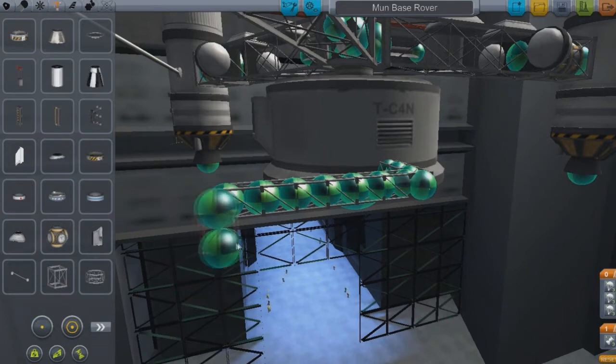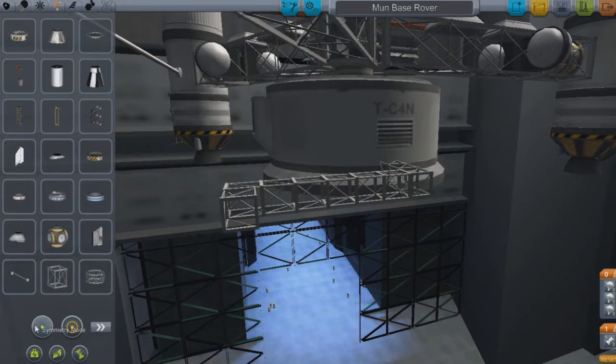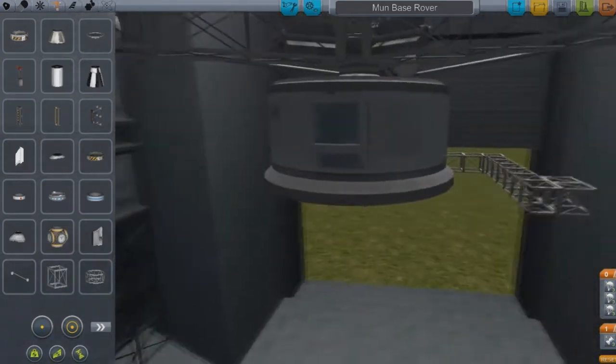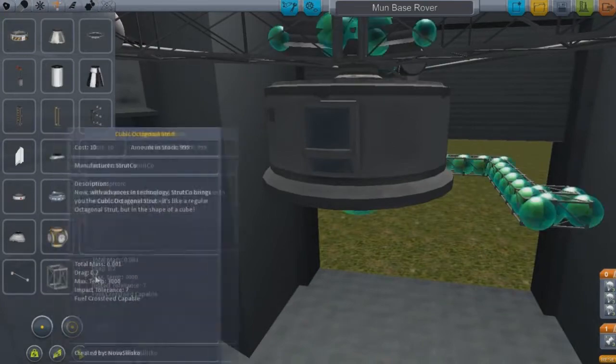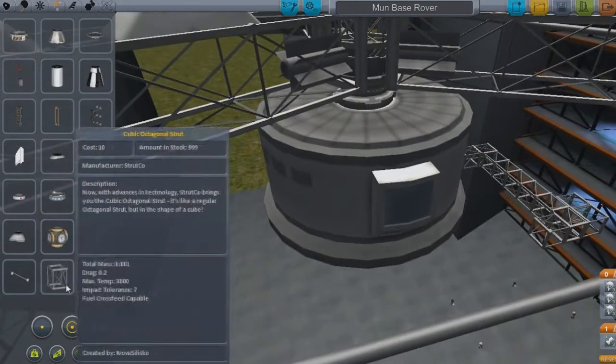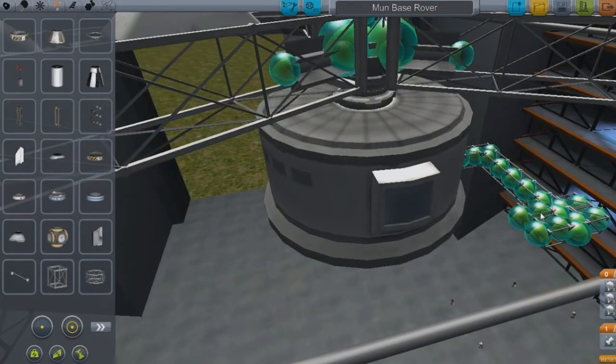In my tutorial video, I talked about how you can use X and C on the keyboard for these, but I've been using these for so long that I forget there are hotkeys. Constructing rovers is kind of so much trial and error.